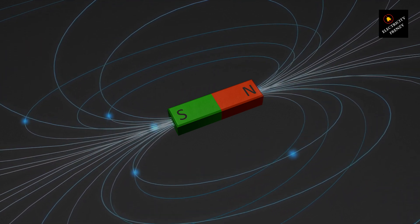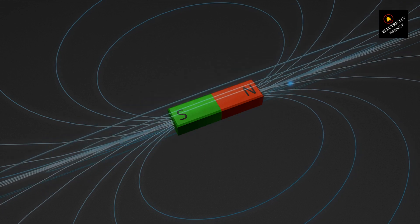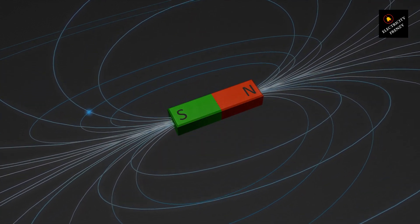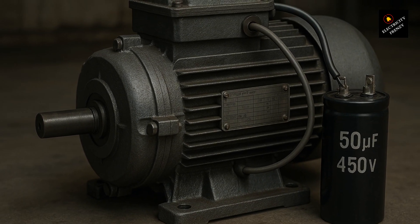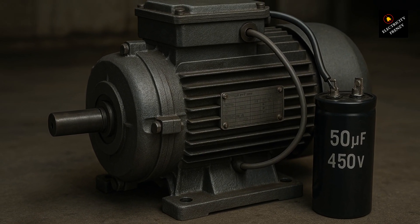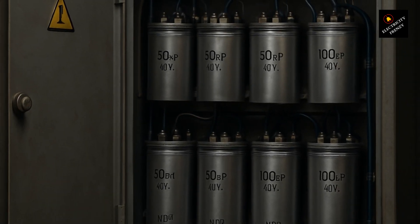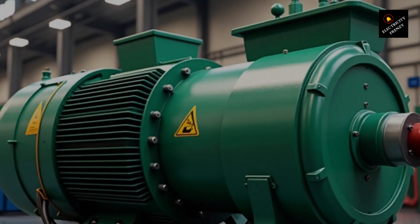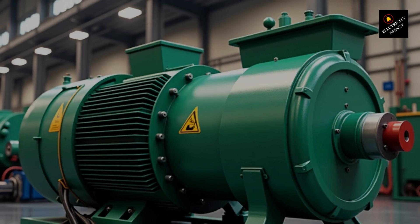Now, you might be thinking: wait, I've seen capacitors connected to three-phase motors before. That's true, but those capacitors aren't for starting the motor — they're for power factor correction. Large industrial motors often introduce inductive reactance, which lowers the power factor. Capacitors are installed in these cases to compensate for reactive power and improve overall efficiency, but they have nothing to do with motor operation itself.